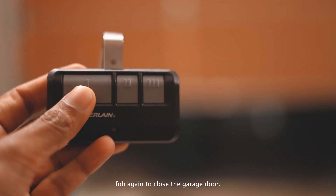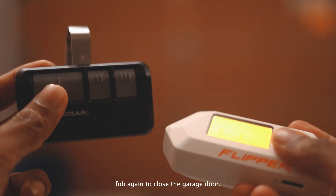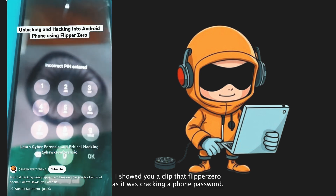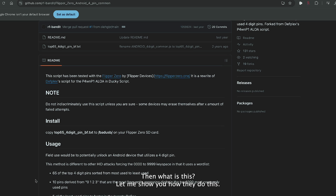Finally, I used my key fob again to close the garage door. Let's move to the phone hacking part. At the very beginning of this video, I showed you a clip of Flipper Zero cracking a phone password. You might say, 'You said Flipper Zero doesn't hack anything — then what is this?' Let me show you how they do this.